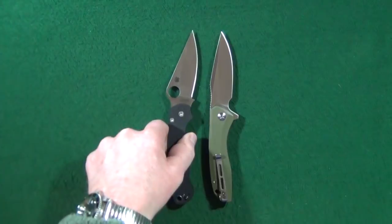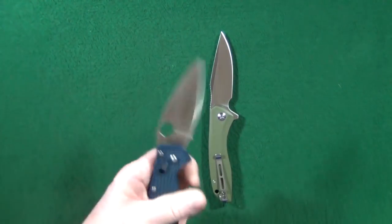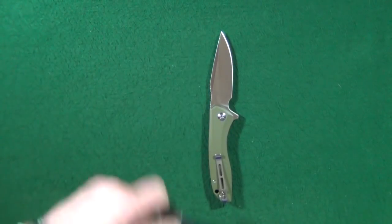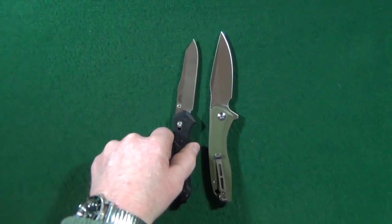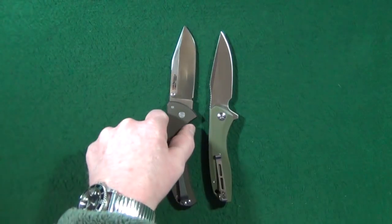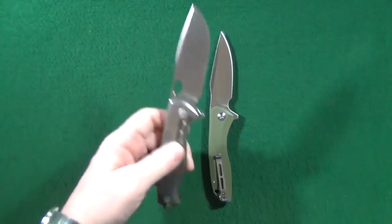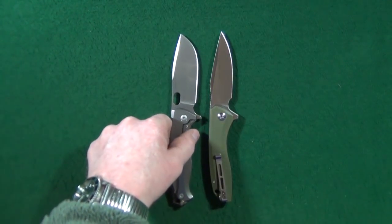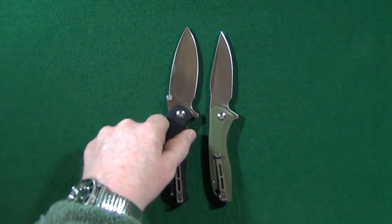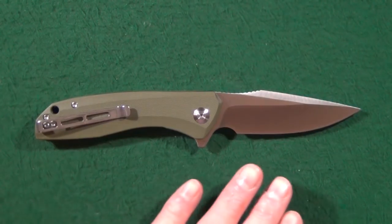Let's start out with a couple of Spydercos — first the PM2, and the Manix 2. Here is the Benchmade 940. How about the Code 4 from Cold Steel? One of my all-time favorite knives in the whole wide world, the Vipervox Fortis. And lastly, another Civivi that I just recently reviewed, the Praxis.